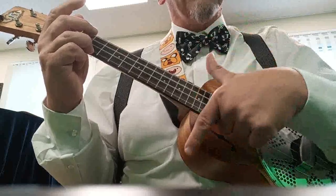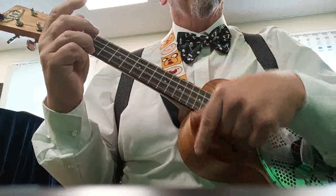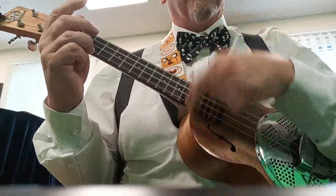One bar: down, down, up, down, down, up, down, up. Or counted: one and two and three and four and.